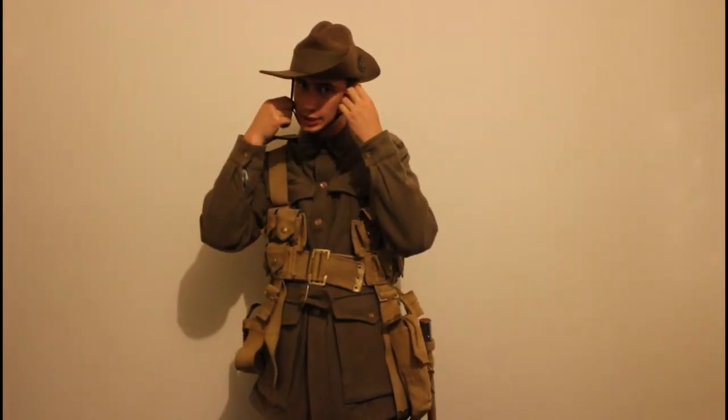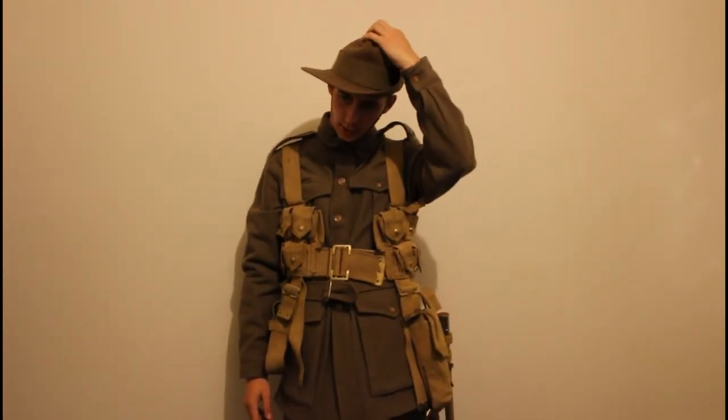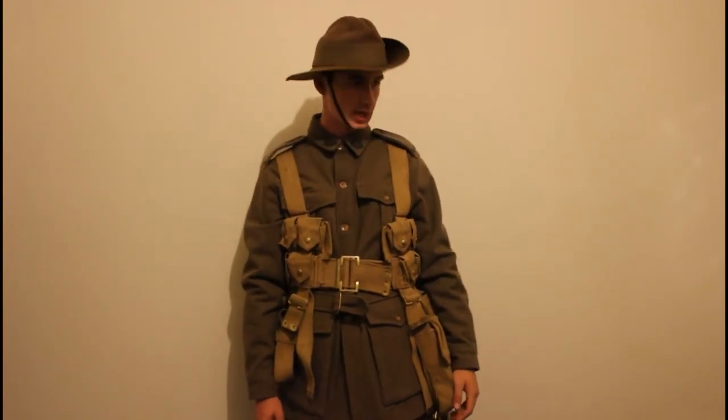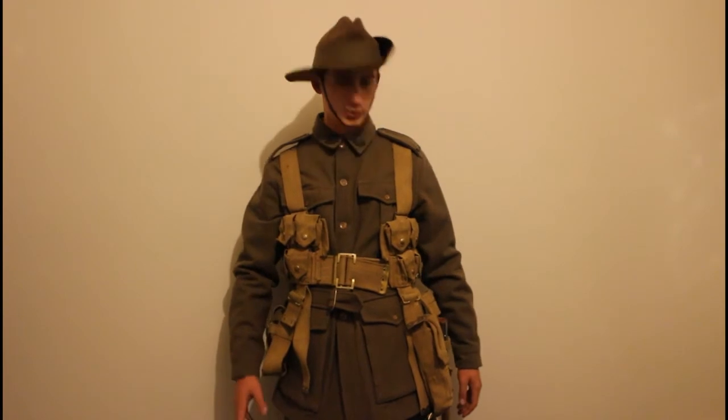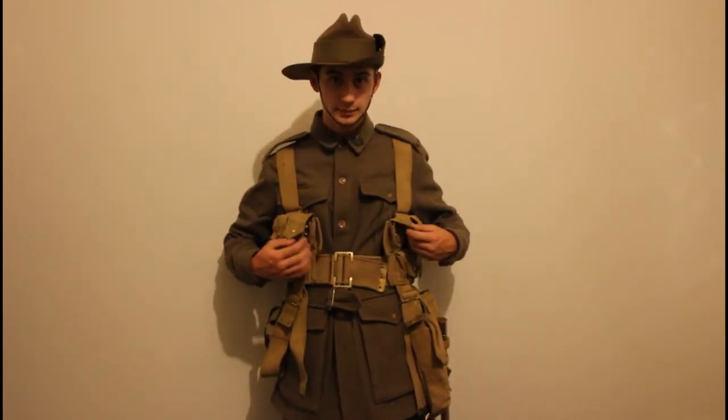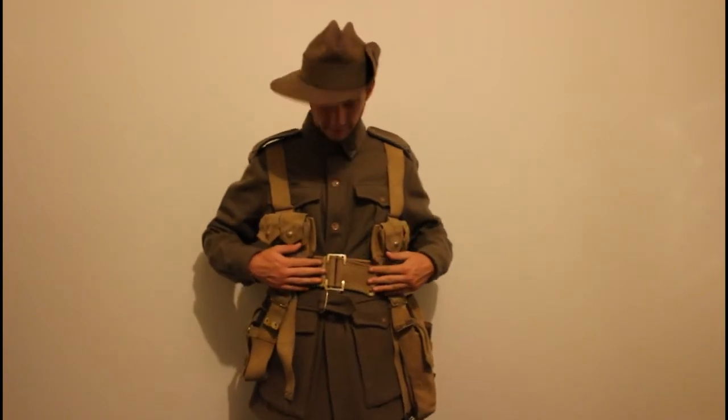The Aussies — the Anzacs and New Zealanders — used this throughout the course of the war. The Brodie helmet was also issued; I don't yet have one but I'm aiming to get an original First World War Brodie.